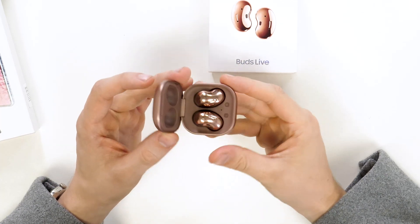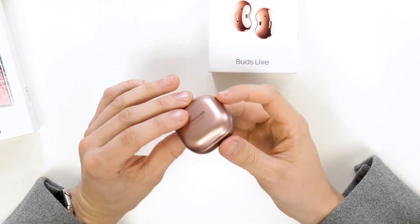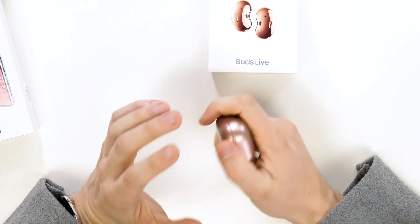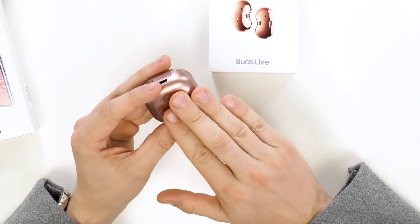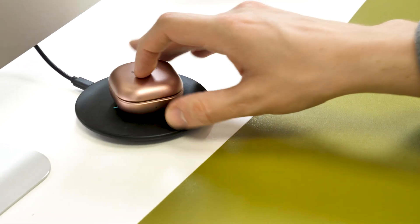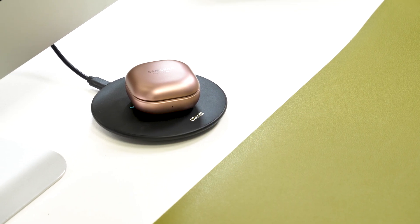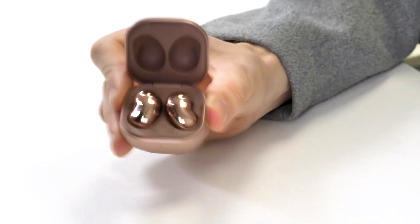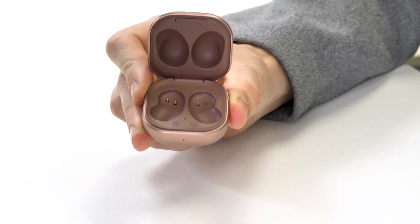Moving on to the case, it feels a lot more premium than the ADV one. The plastic feels premium, and it still has USB-C charging and wireless charging. The headphones attach to the case with magnets just like the ADV, however they don't really stay in and can fall out if you move them around.